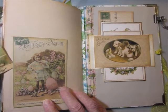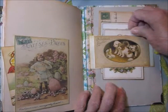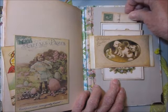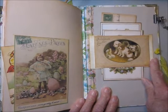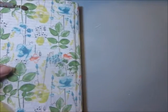You can journal on the back of that little card that's tucked in there. This is some more photographs and a postcard. And isn't that a cute little group of Easter puppies? And that's it.